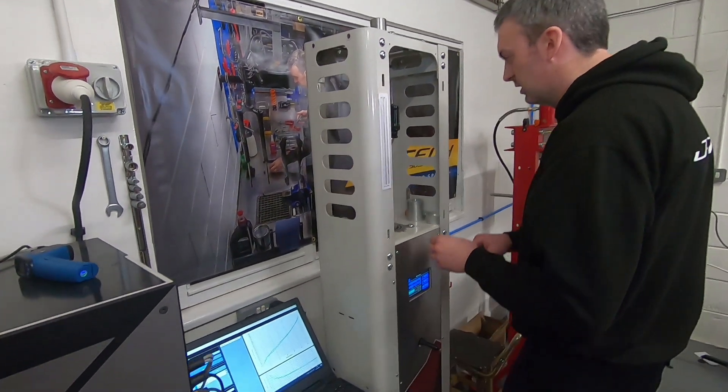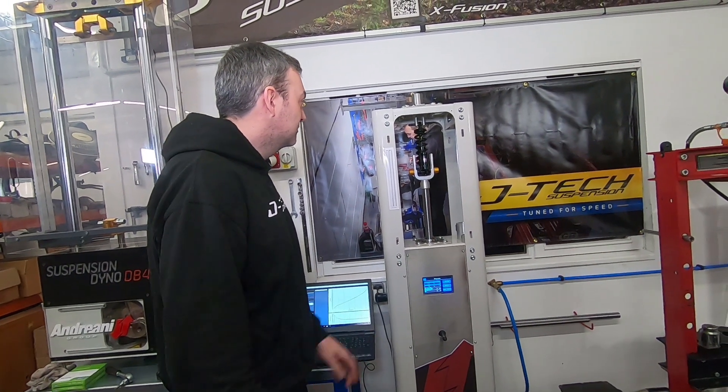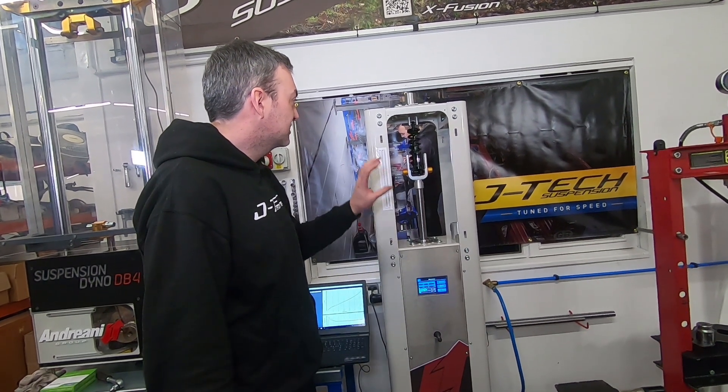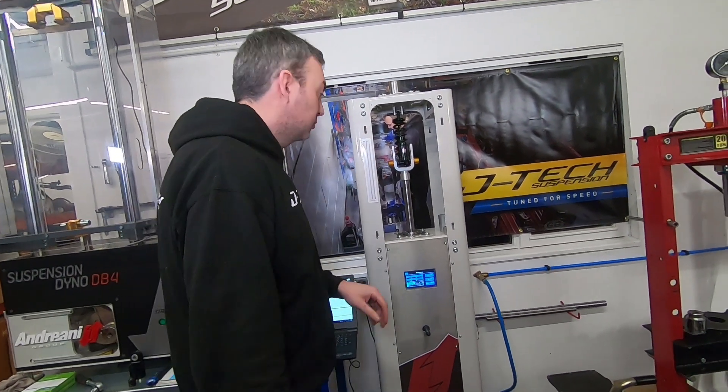Next we'll get the coil shock and pop that in and show you the difference. So now we've got the Super Deluxe Coil mounted — we've got a standard 400 pound per inch RockShox spring on there, so we'll give this a test.